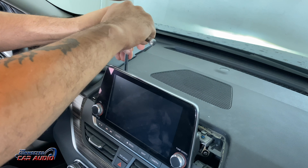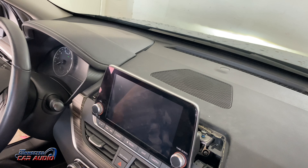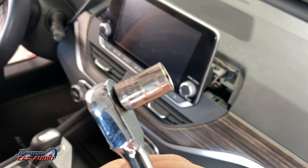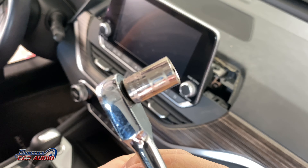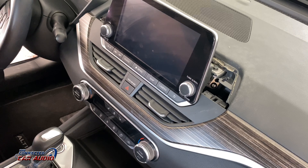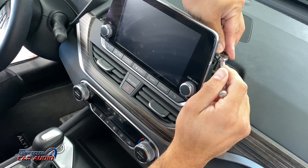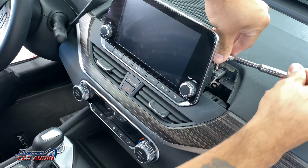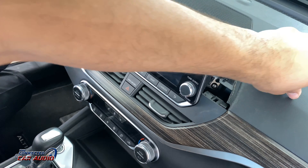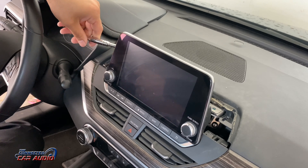Use a 10 millimeter socket and an extension on the socket. This is helpful so you don't hit the screen with your ratchet. You can also not use an extension, but it just puts you more in danger of hitting the screen — and it takes you a lot longer.